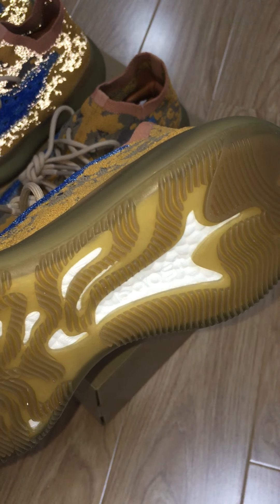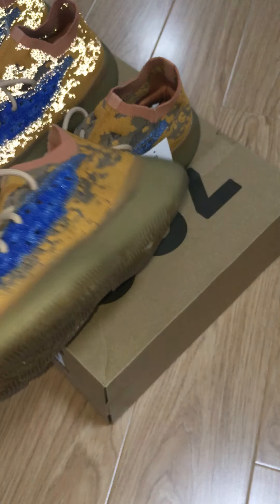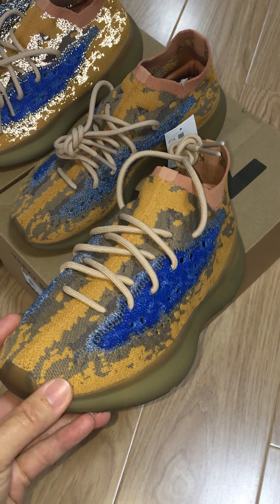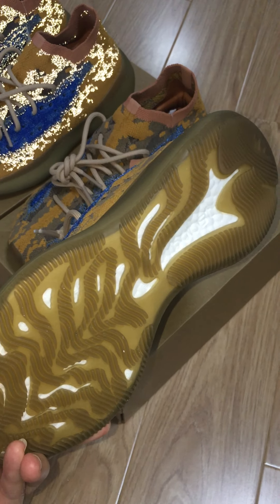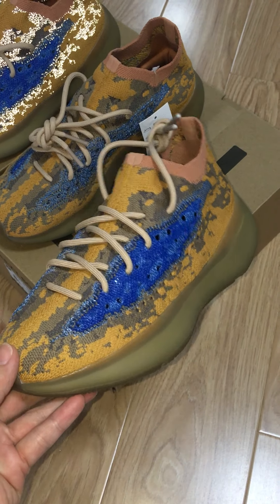It's got the white boost on the bottom, so you can imagine how comfortable this pair is. Primeknit upper, rubber midsole, boost bottom — all the material is very, very comfortable.